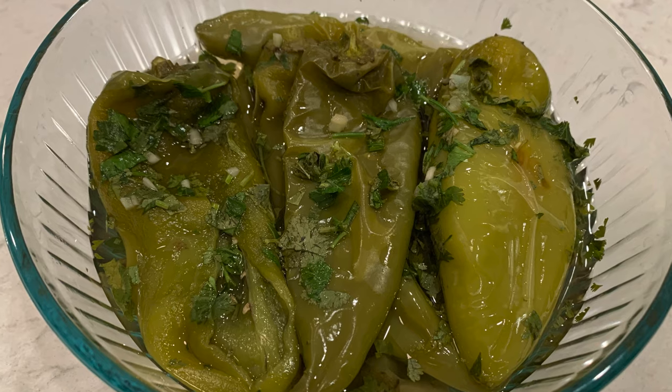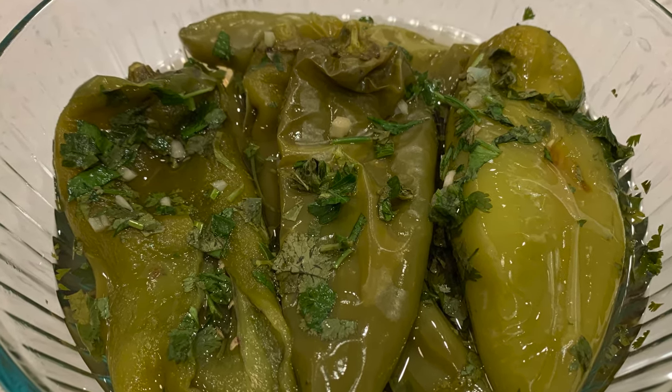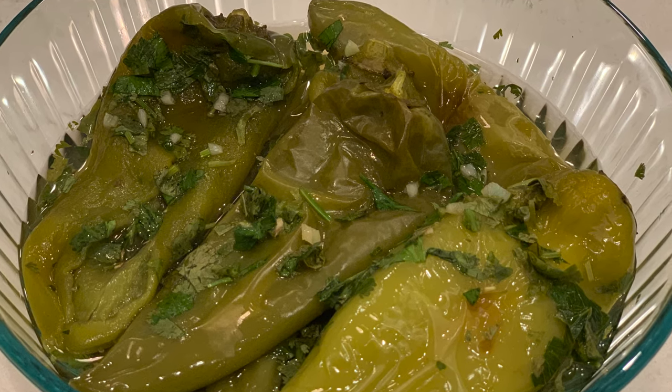If you enjoyed this video and want to see many more delicious recipes, go ahead and like, comment and subscribe. We will see you in the next one!